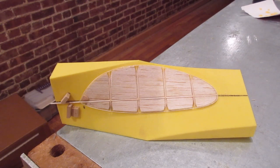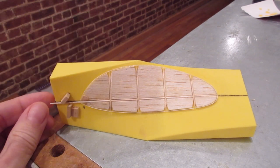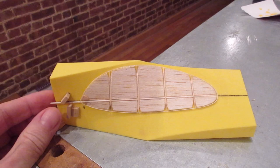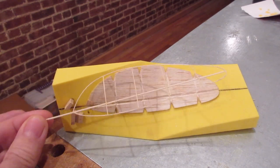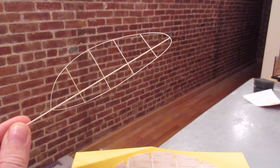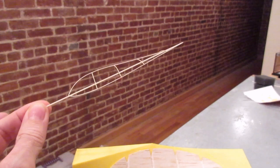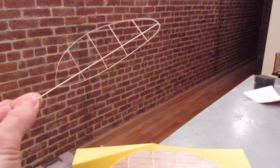I put the spar in and then the ribs in - the prop is all done on the form. The next thing is to carefully loosen it in case it gets stuck anywhere. If a rib is stuck you can put a little razor blade in there and it'll come right off the form. There you go - a nice prop. Now I'll get it downstairs to cover it. It's nice to have the pitch and shape in there at the same time.